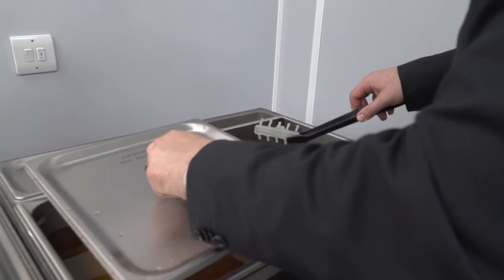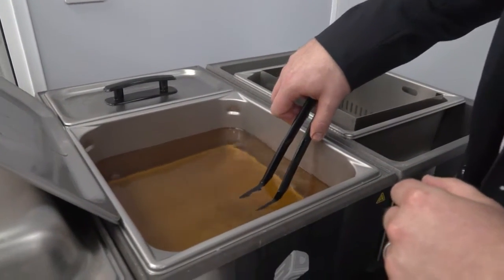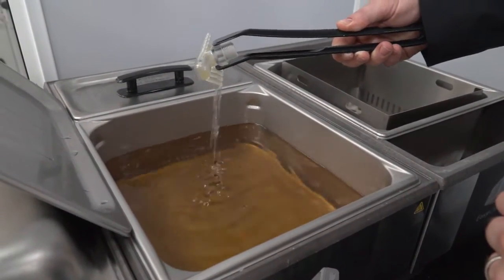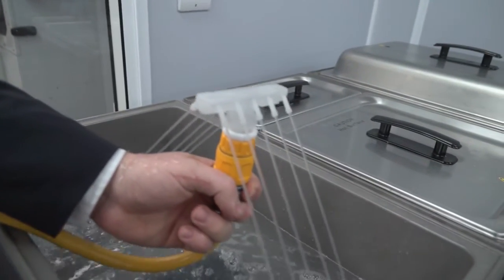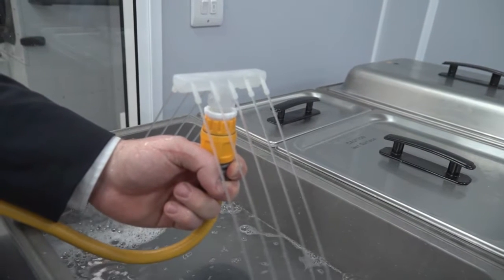Traditionally that one part would take maybe an hour — actually with some technologies even longer. Today we cleaned a pump connector, which is a very intricate part with internal channels and bores; you might be looking at longer than an hour traditionally. But with the steam it gets in there, heats up the wax, melts it out, and it flows away. As we saw today while eating lunch, the part was cleaning, and 20 minutes later it was ready to go.